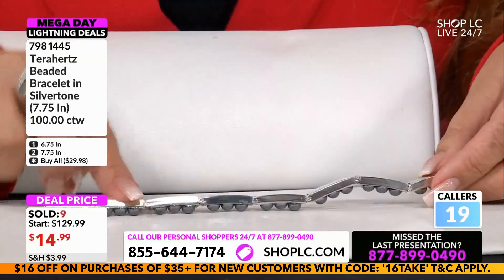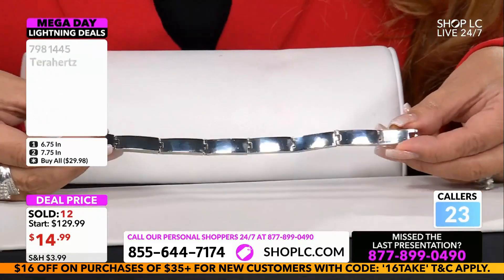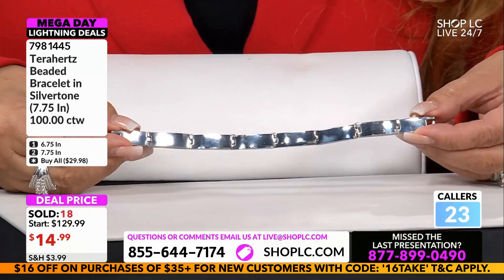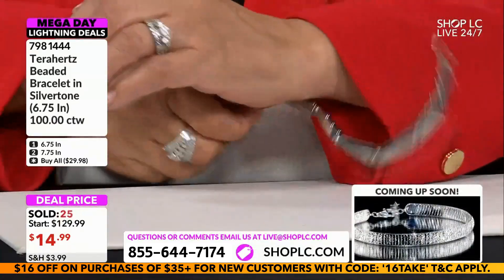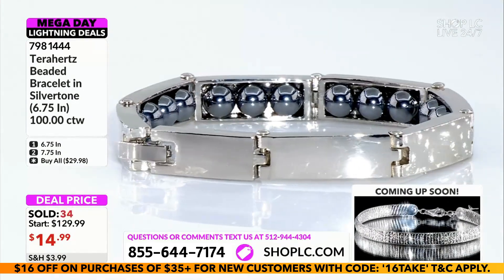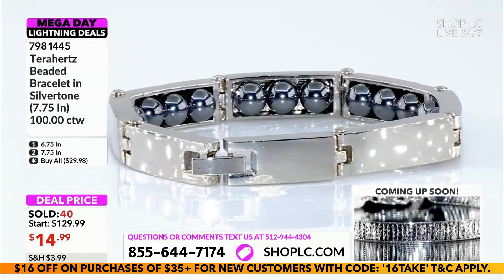On the inside you've got terahertz beads — one, two, three, four, five, six, seven, eight stations on the smaller, and even more on the larger. We're going to give you the same low price for either one: $14.99 paid in full. Please notice that these are all pre-Thanksgiving holiday special prices, which means we do not repeat this price again.